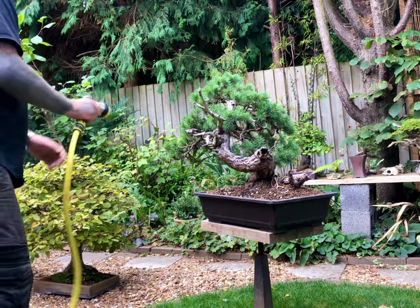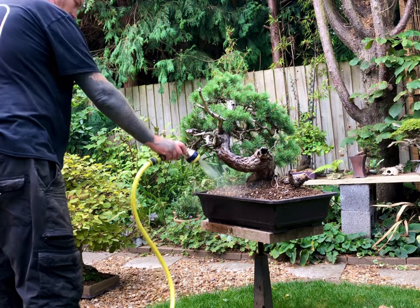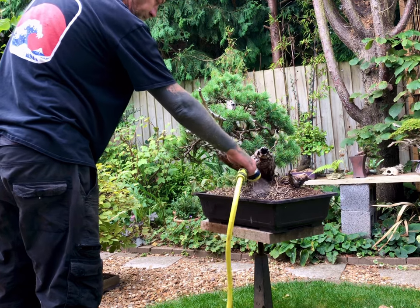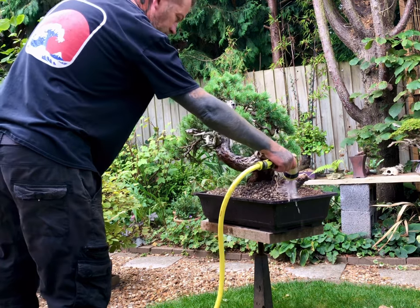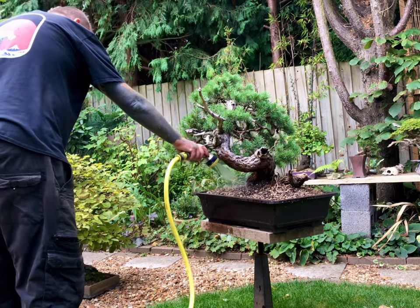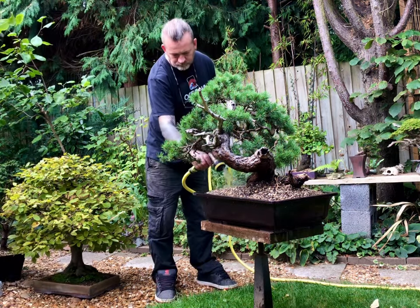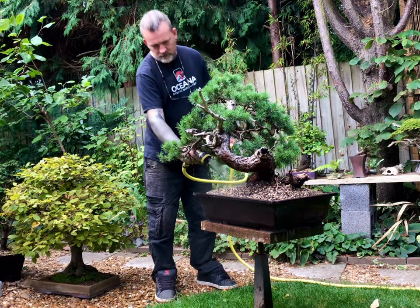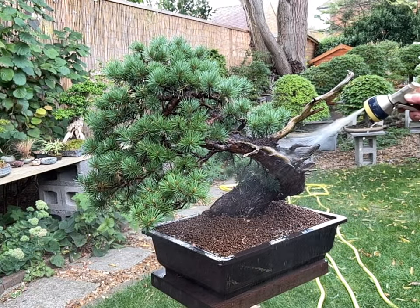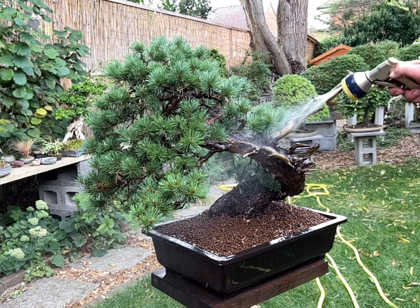The Scots Pine is thoroughly watered in using rainwater. This watering is especially important because it flushes out any dust in the soil, settles the grains of soil together, and moves any large air pockets within the soil mass. The watering also activates the various ingredients in the soil such as the charcoal, the fertiliser, and the mycorrhizal. Water heavily from each side of the pot towards the trunk so that you don't send soil flying outwards.